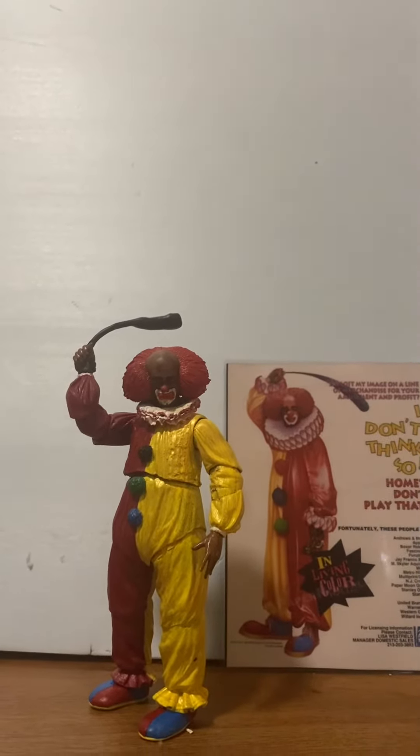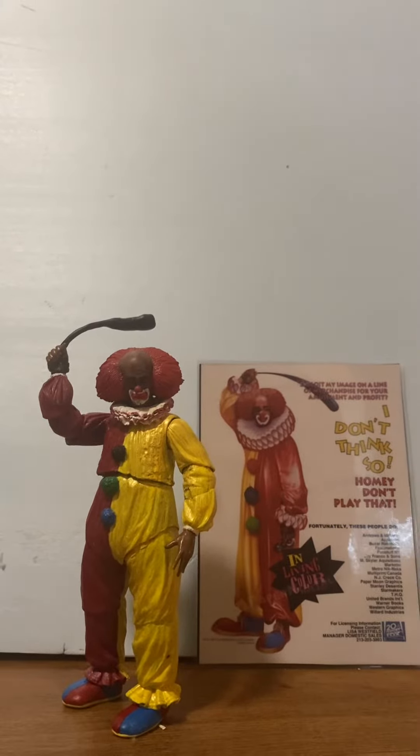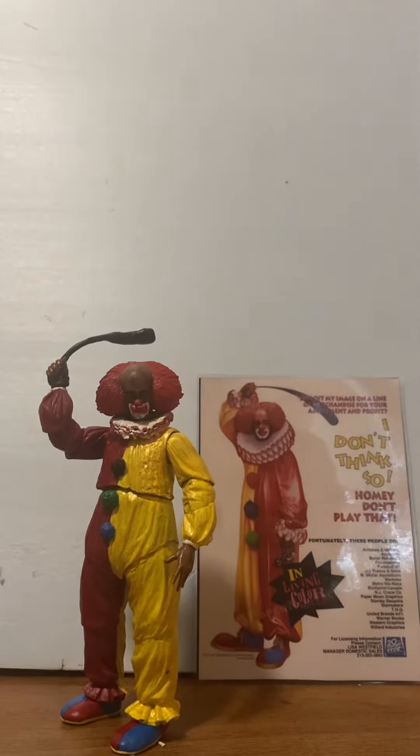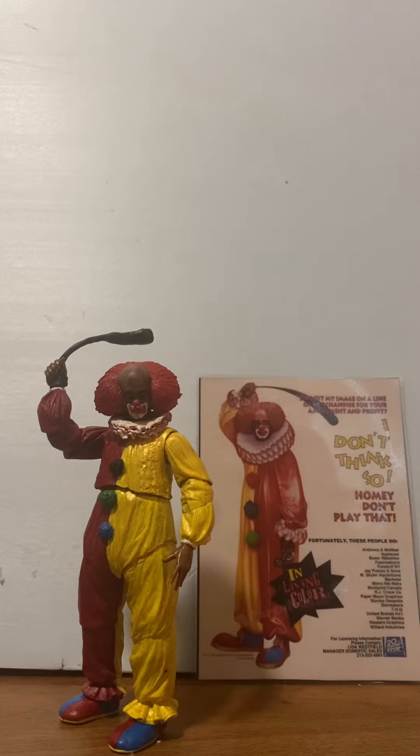Hello YouTube. Any music is not mine — no rights belong to me, nor does any material. This is a fan-made figure I did of Homie D Clown.